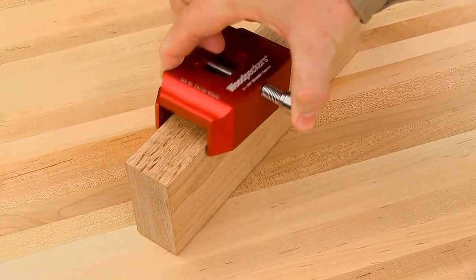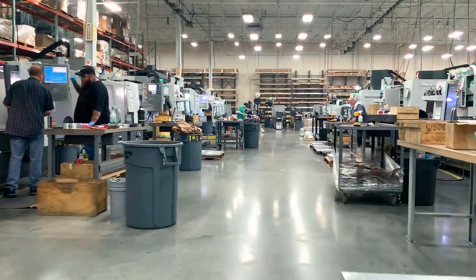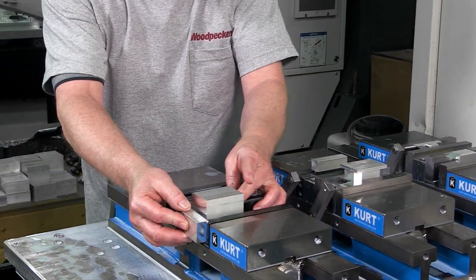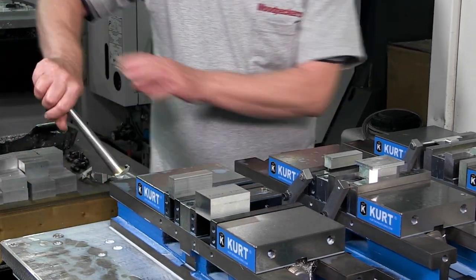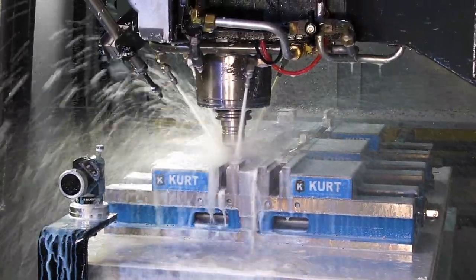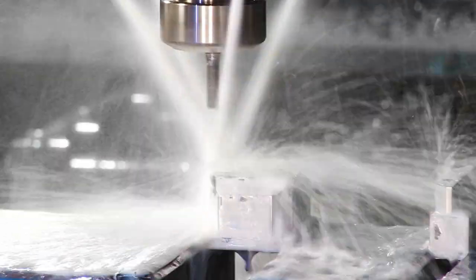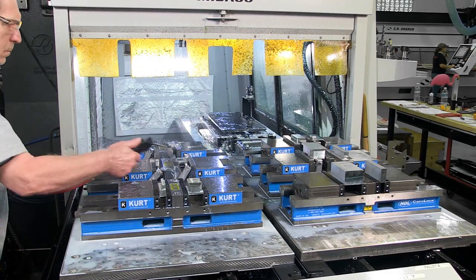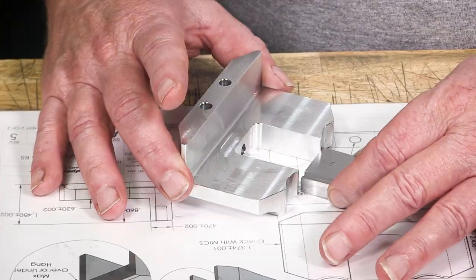The one-time tool straddle square is now in production, so let's check out what's going on in the shop. Like many Woodpeckers tools, the straddle square starts as a solid block of aluminum in a CNC mill. The program running the mill details each surface of the tool and which cutter is used.